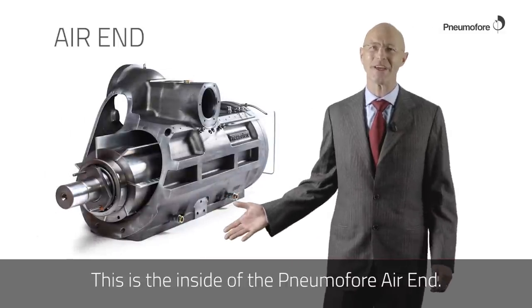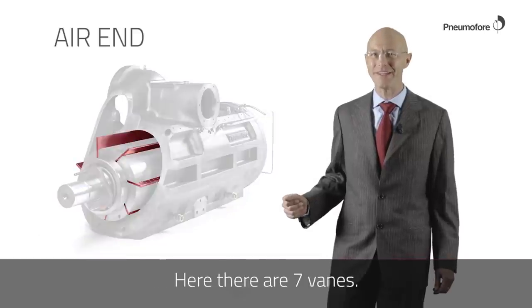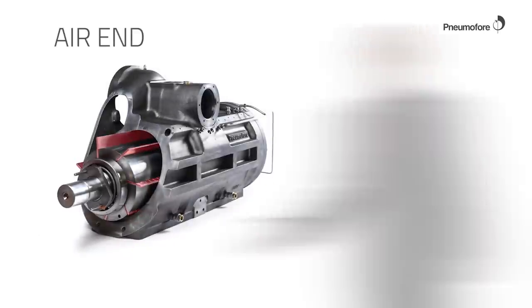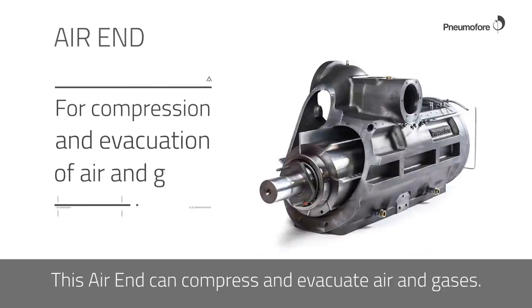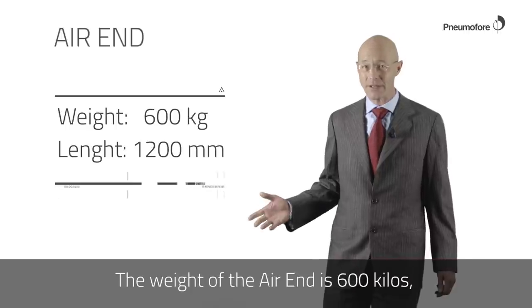This is the inside of the Hypnomophra Air End. The rotary vane technology takes the name from the vanes — here there are seven vanes. This air end can compress and evacuate air and gases. The weight of the air end is 600 kilos.